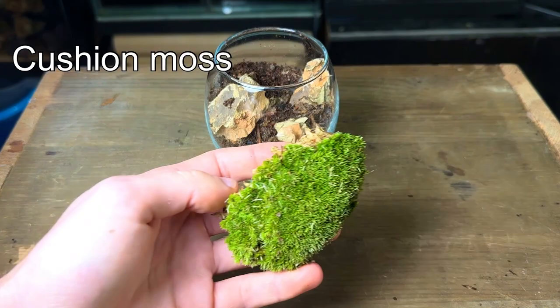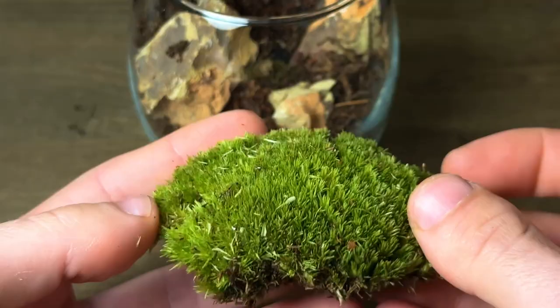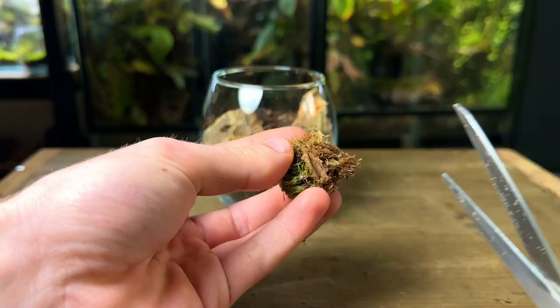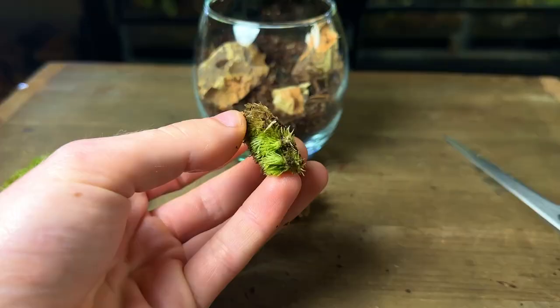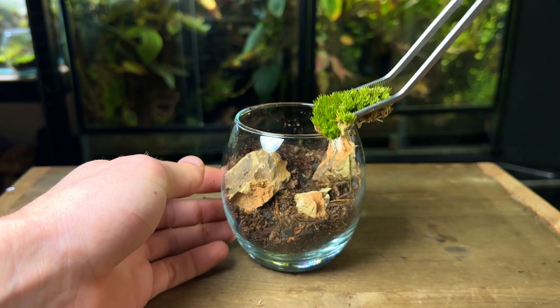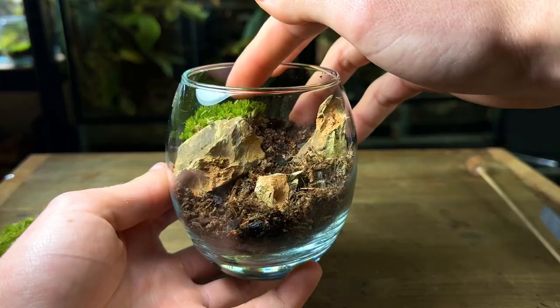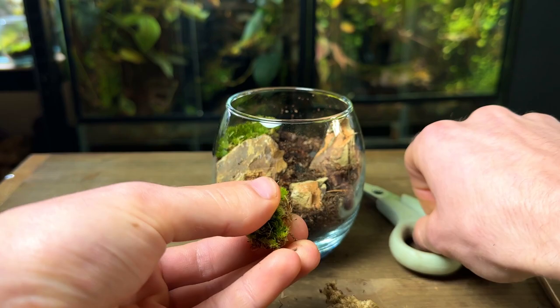With the hardscape complete, it's time to move on to the moss. This is cushion moss — it's a slow growing moss that loves to grow inside terrariums. It's perfect for beginners and super easy to grow. I tear off small chunks and then trim off the base. This won't hurt the moss at all, but it will allow the moss to sit much closer to the substrate, which will result in a better looking terrarium. I then use some long tweezers to carefully place the moss inside the terrarium and lightly press it down onto the substrate. I continue the same process until the entire terrarium is filled with moss.